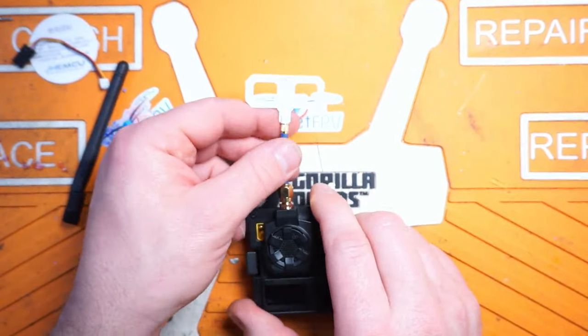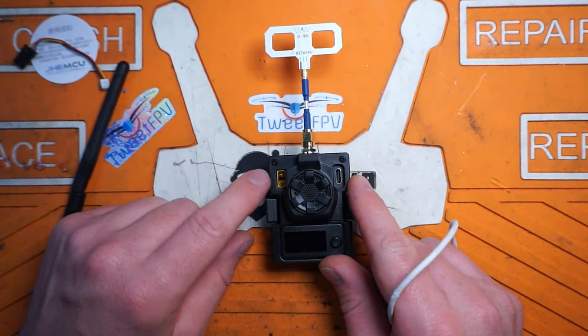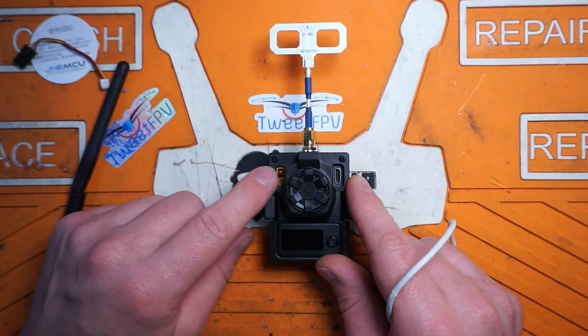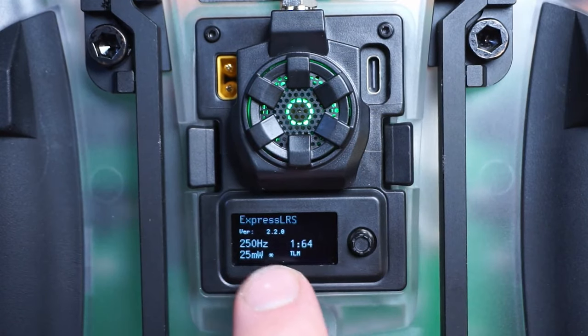We have this awesome little 2.4 GHz Moxon-style antenna — really nice, flexible, versatile, and very good. You also have the ability to power this externally off a 2S LiPo only — 2S, not 3S. This has been updated with the official Express LRS release rather than the development build that came on the module. I wanted to get off the development build and onto the mainstream build as soon as possible, just in case there were any bugs.